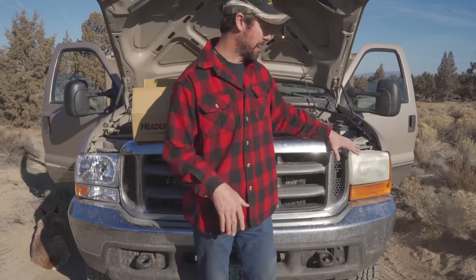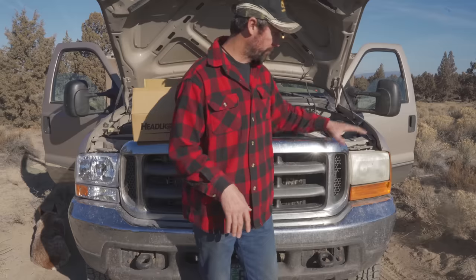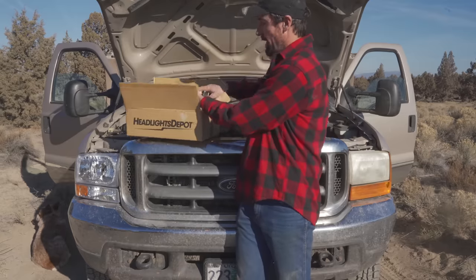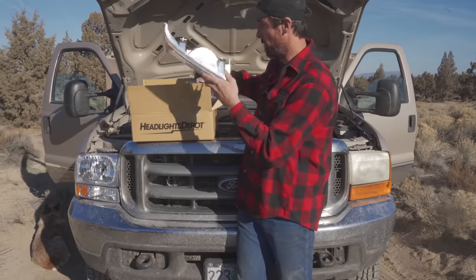Let's get started working on this headlamp and go through the whole procedure of replacing it. I'm also replacing the fog lights, so we've got a headlamp and a fog light that we'll be replacing.